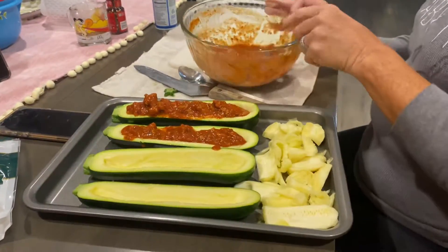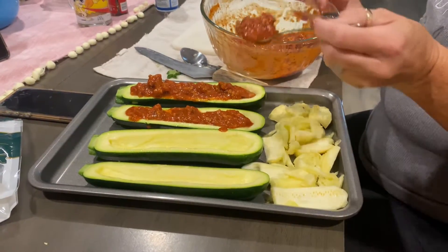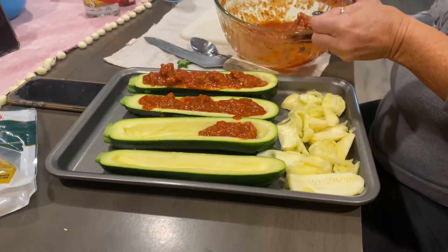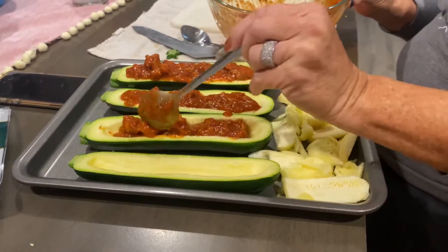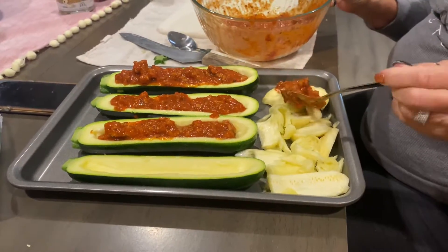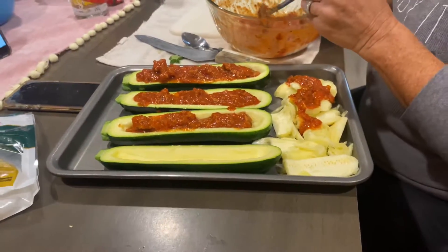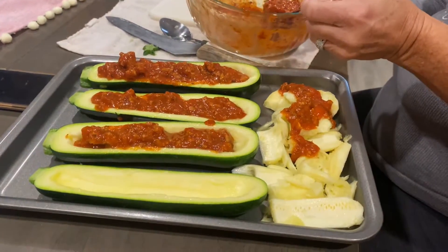And then at what point do you apply the inside of the thing — you just put it around the boat? No, these things that you took out of the middle? Oh no, I'm going to put tomato sauce. I'm going to put this stuff right here. You might have should put water in the bottom. I don't want to.